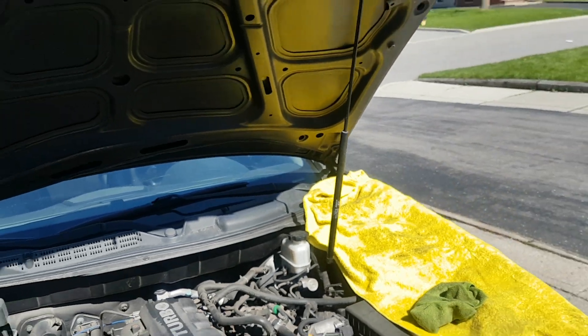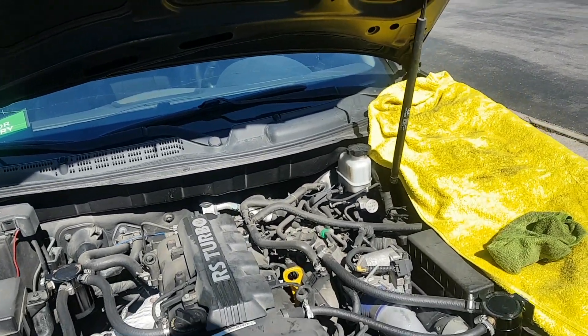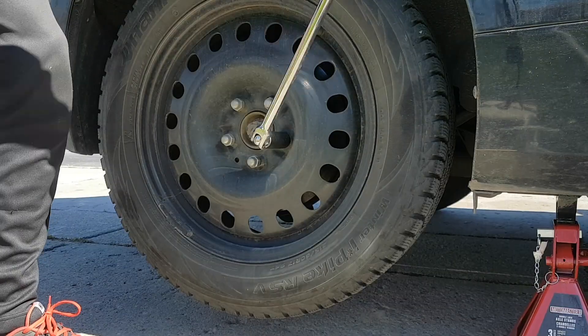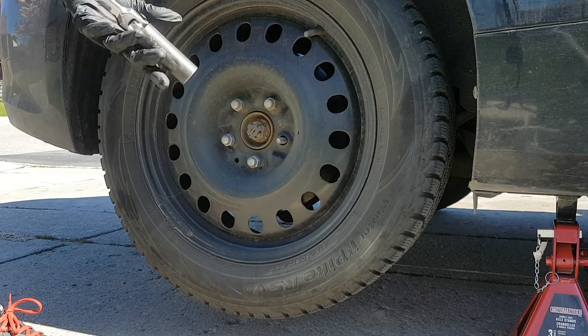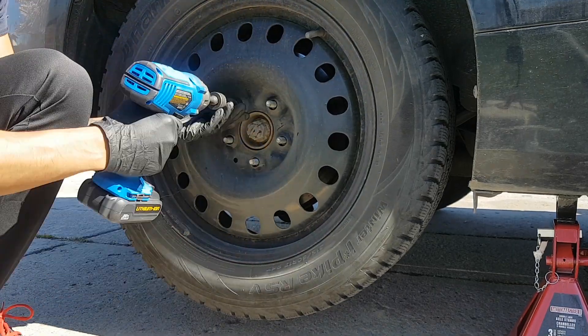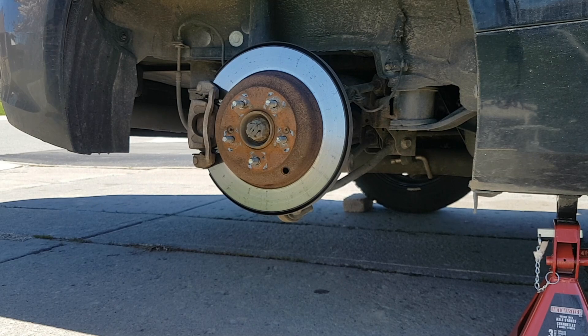Thanks for watching this tutorial — like, comment, and subscribe. Now we're going to bleed the brakes. By bleeding the brakes, we've got to lift up the car. There's something called a master cylinder, which is that reservoir thing that we filled up. What you want to do is bleed the valve that is farthest away from the master cylinder.